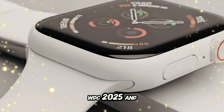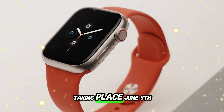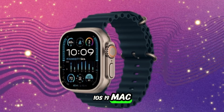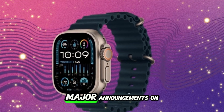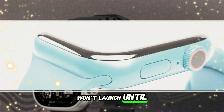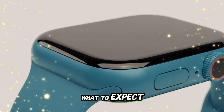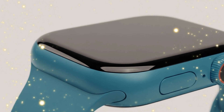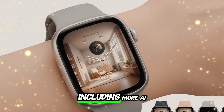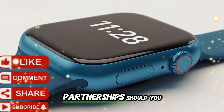All eyes are on WWDC 2025, taking place June 9th. That's when we'll get the full rundown of watchOS 26, iOS 19, macOS 15, and likely major announcements on Apple Intelligence and AI integration across devices. The Ultra 3 won't launch until September 2025, but WWDC will show us exactly what to expect from the software side. Apple might also use WWDC to tease its long-term vision for the Apple Watch, including more AI, deeper integration with Vision Pro, and new health partnerships.